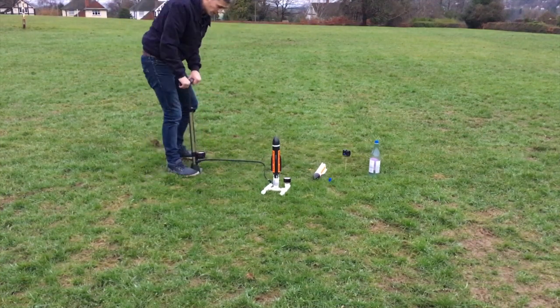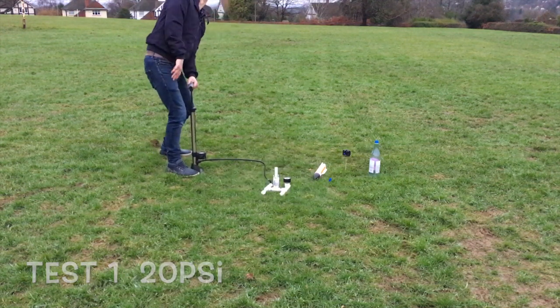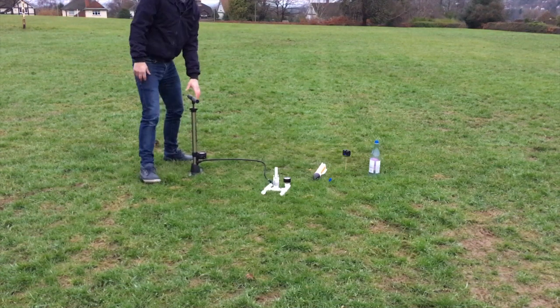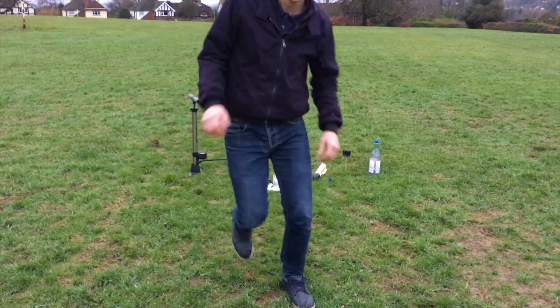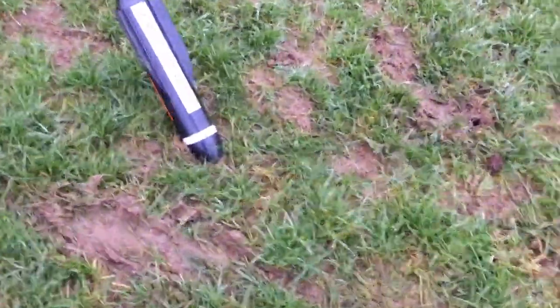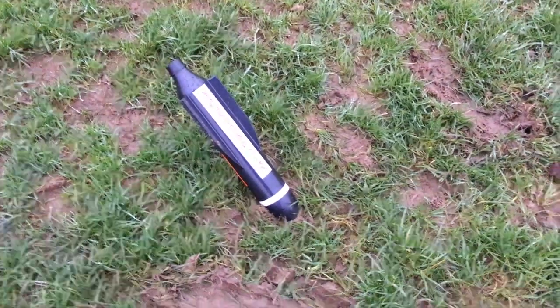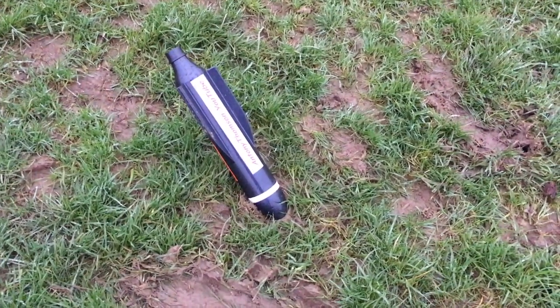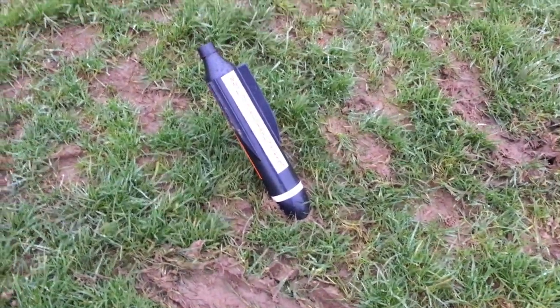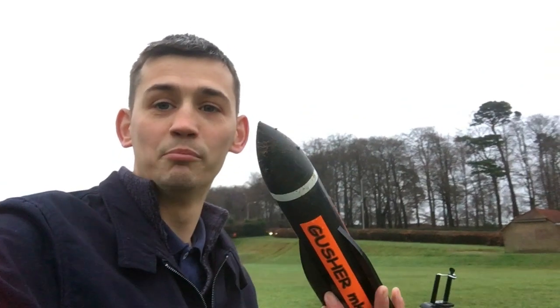Right, here it goes! Successful! Let's have a look where it ended up. It did nose dive straight into the ground, which is good because the weight is on the front of the nose. Just need to figure out a parachute deployment system.